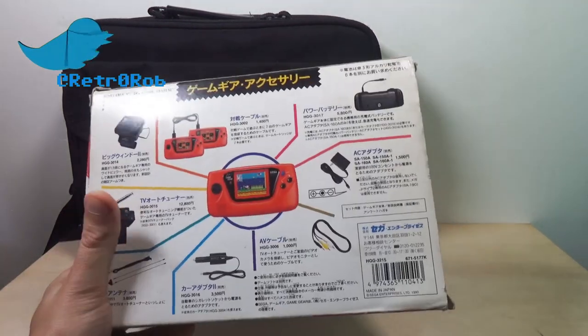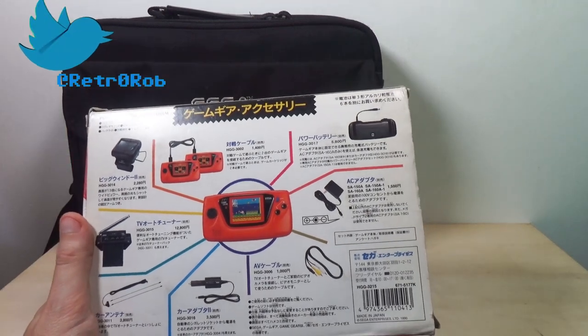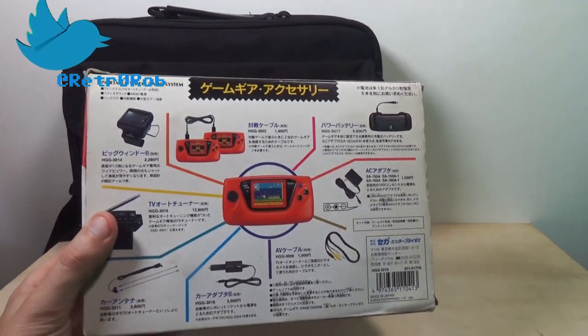Notice how it shows all the little extras you can get for it. I should have got the TV tuner — that would have been kind of funny.